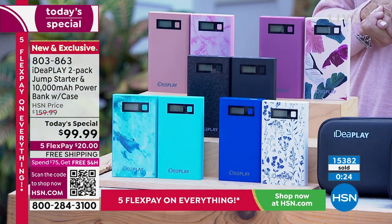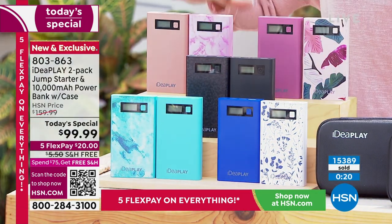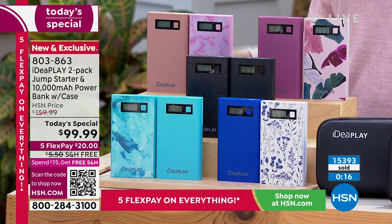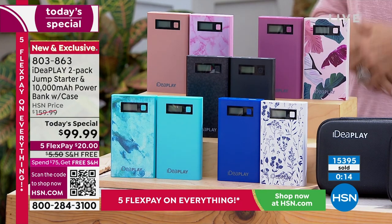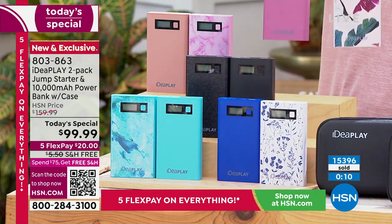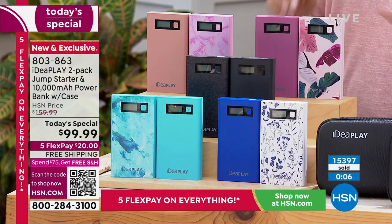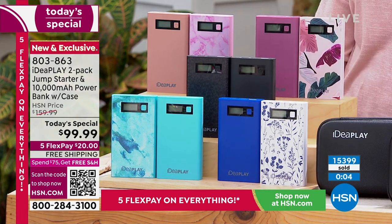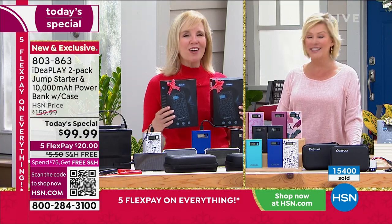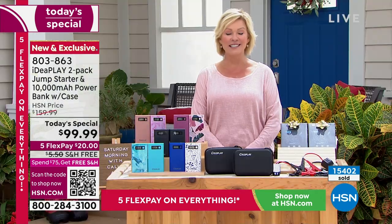Blue, teal, black, rose gold, or burgundy — and again, it's not one, it's two — they will charge all the big cars, trucks, and SUVs multiple times before needing to be recharged. 803-863 is the Today's Special item number. Thank you so much, Julie. Thanks to our caller too. What a heartwarming story.